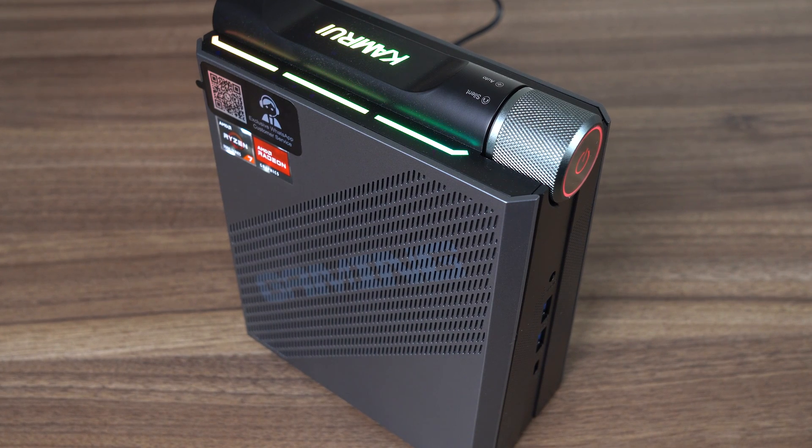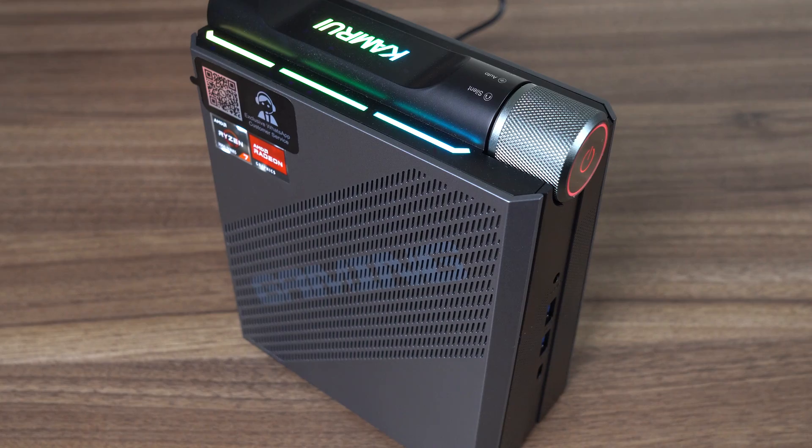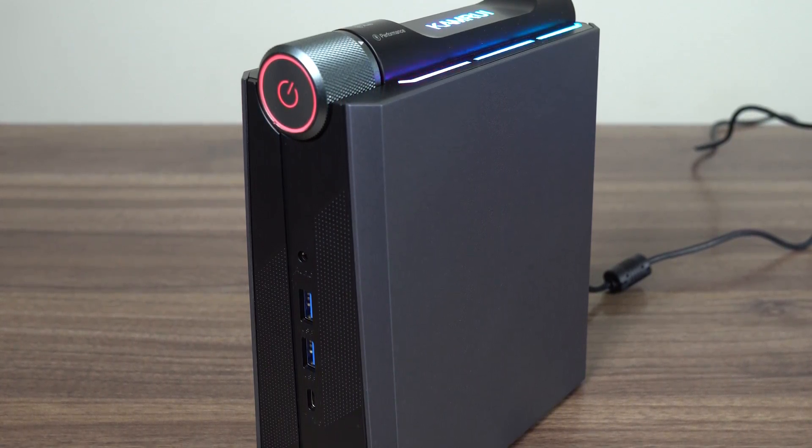The unique mini PC with a power dial is back. What a twist! And thankfully, it looks better than its predecessor known as the AMR5. This one's been beefed up substantially — it's bigger, faster, better? That's something we'll have to test to find out. I like that the RGB on the sides is gone, so my retinas don't need to suffer. But does it impress in other ways? Details right after this message.